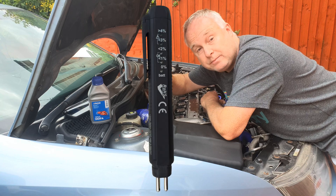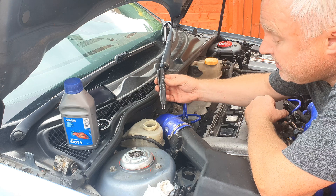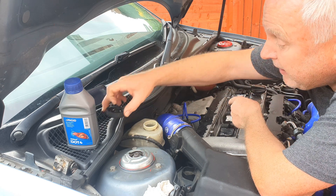How to use a brake fluid tester. The test point is your brake master cylinder. You'll need to be able to dip your tester into the cylinder, so remove the cap first.